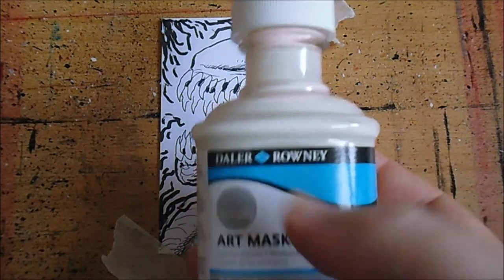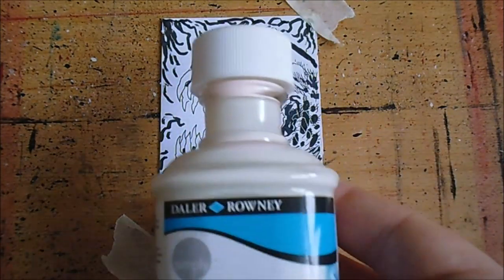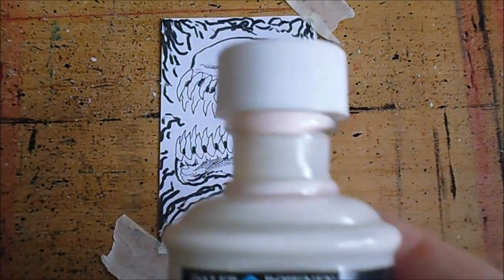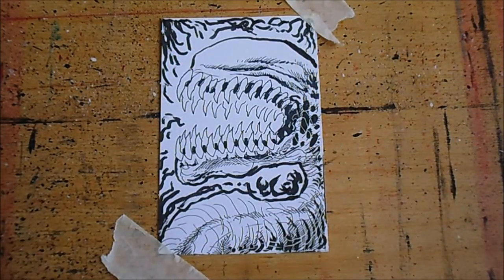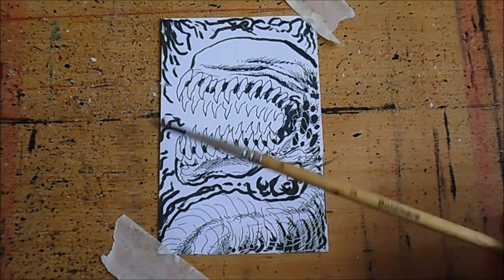I haven't used it yet but I have opened it, and this stuff stinks — so be prepared for that. Maybe open a window or something if you're going to use anything like this because it really does stink. You need an old paint brush — this is just an old one.